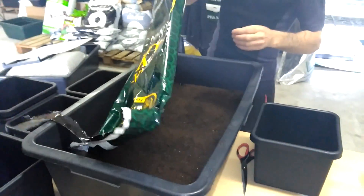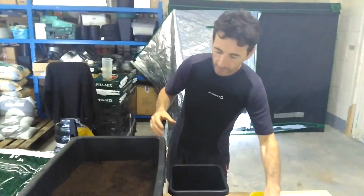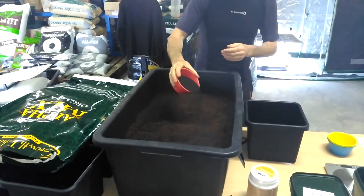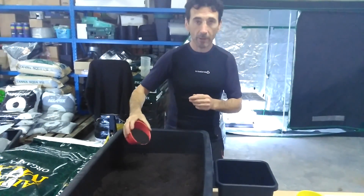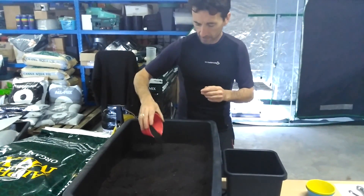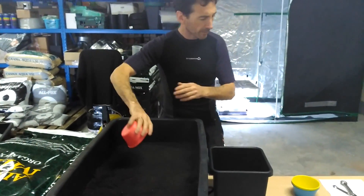So we've got 50 litres here — that's in and about that. Let's just scatter that in there. This is a scattering technique I learnt from an old Native American Indian — it's all in the wrist apparently.